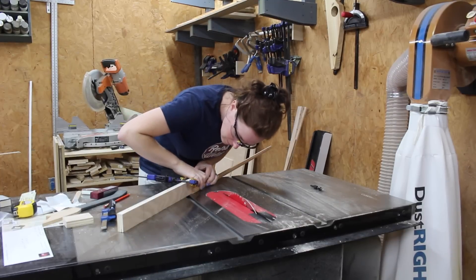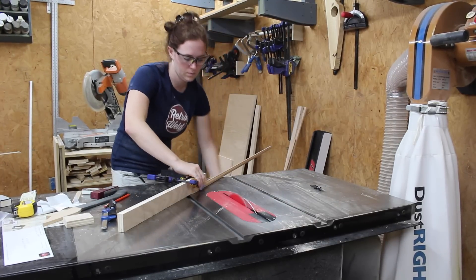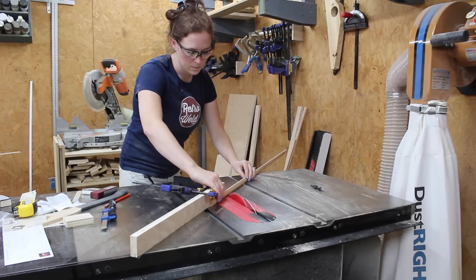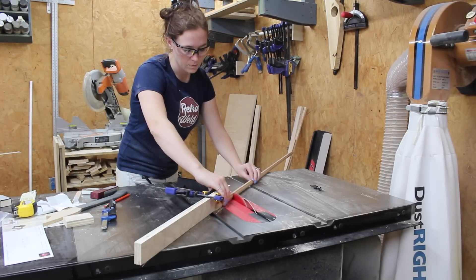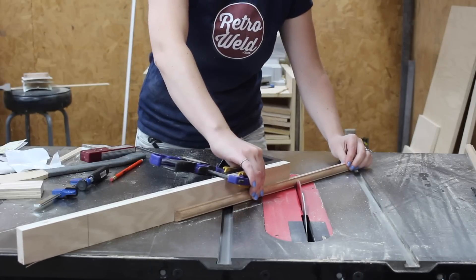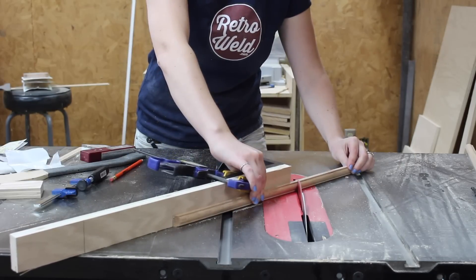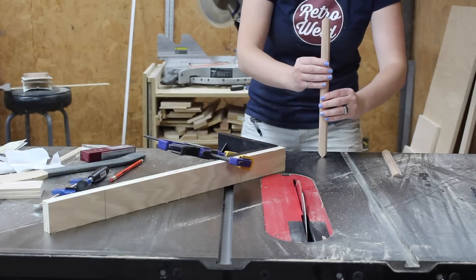Typically when I'm making mitered cuts I use the miter saw, but I found a 45-degree sled at Rockler and decided to give it a try on my table saw — and I'm very happy with it. I did attach a temporary fence to give me more space to work with, and it was very easy to make repetitive lengths by simply drawing a pencil mark on the temporary fence and lining up my piece.